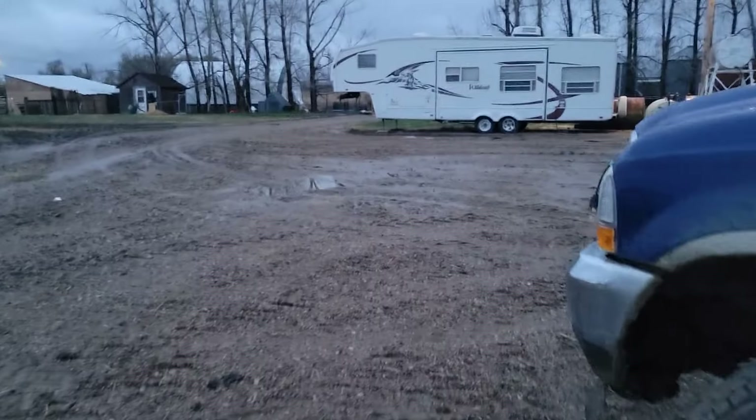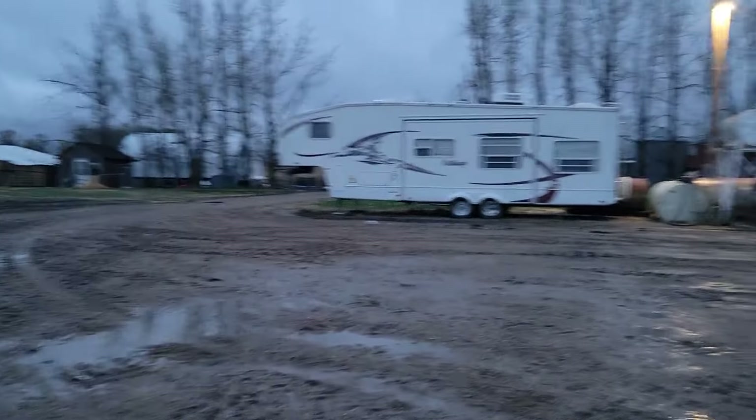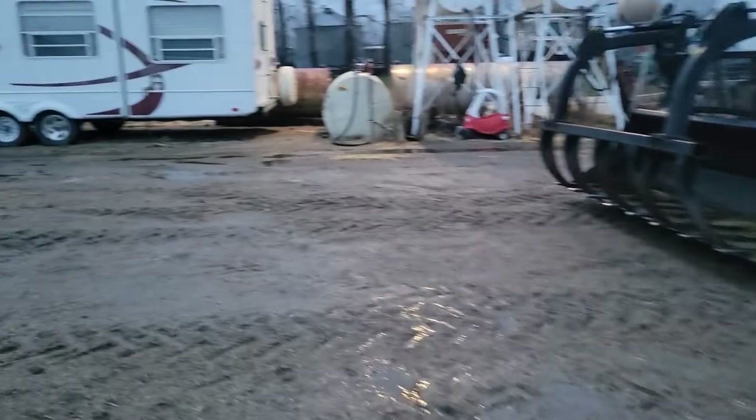We're about 2.5 to 3 inches in. I don't think we'll be seeding tomorrow anyway. Rain's good.